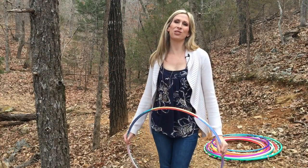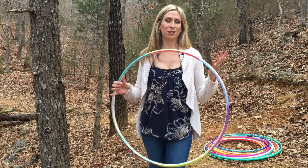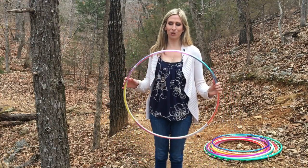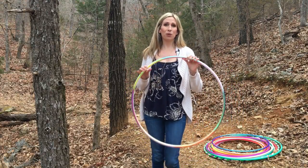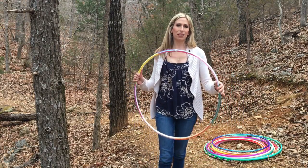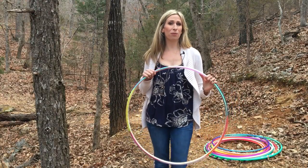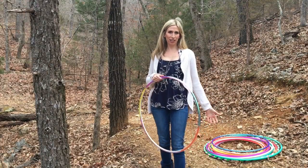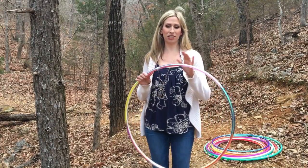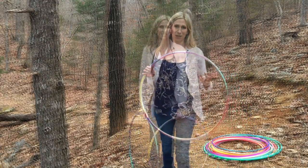If you decide to order a taped Polypro hoop, that's fine — I can understand the temptation since they come in so many pretty colors and patterns. But just be aware that the tape can get torn up very easily. Do not use them on rough surfaces like rocks or concrete, even if they have a clear protective layer over the tape. You really have to take care of it to keep it from getting ripped up.